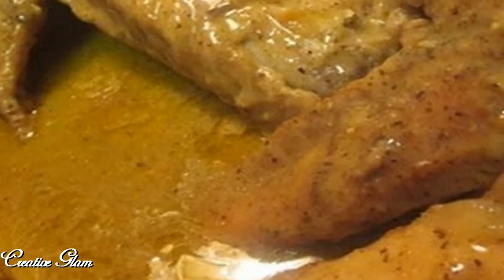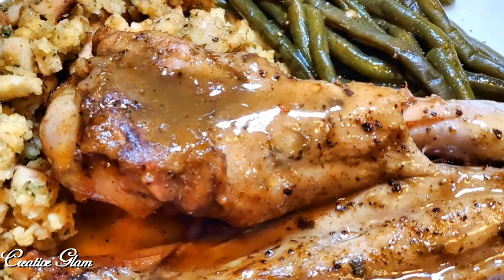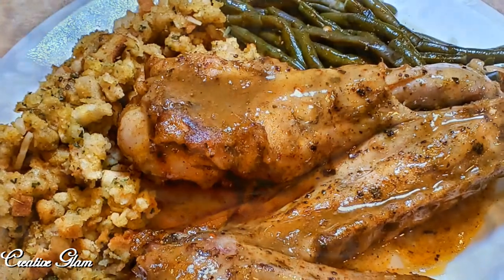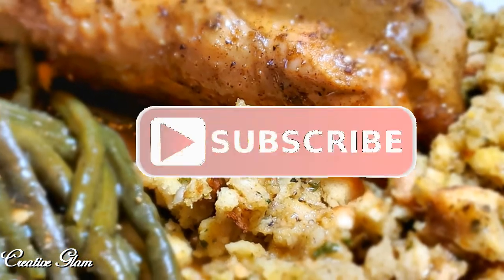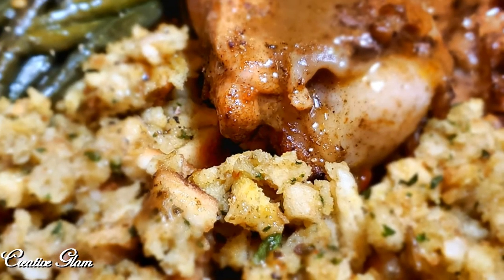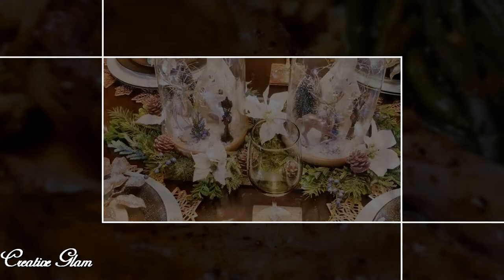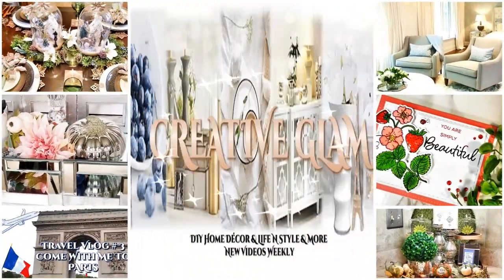It's all done guys! So when your family says what's for dinner: smothered turkey wings, stovetop stuffing, and petite green beans with garlic. This tasted so good — I enjoyed it and so did my family. Thanks for spending some time with me. If you enjoyed it, make sure you hit that subscribe button below along with the notification bell twice so you don't miss out on any future videos. Have a blessed day and I'll see you right back here next time on Creative Glam — bye!